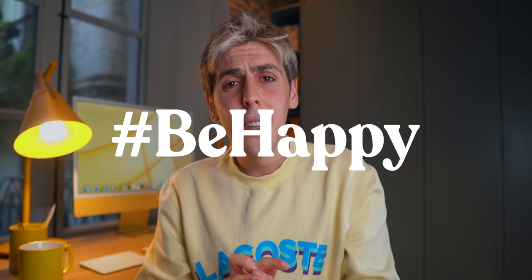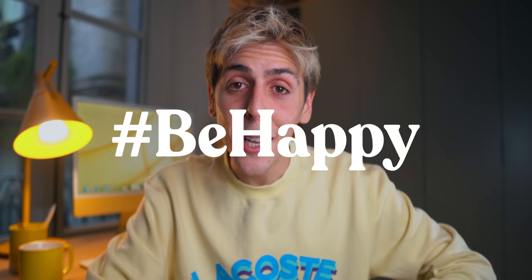Don't forget to smile today, don't forget to be happy — life is good. I'll see you in the next one. Subscribe. Peace.